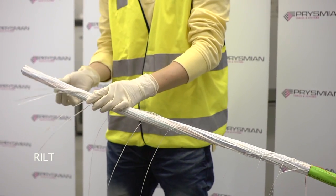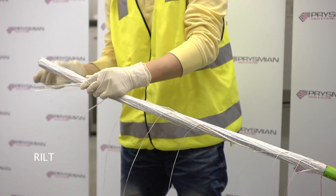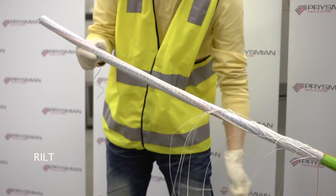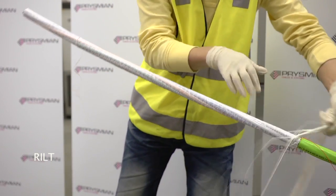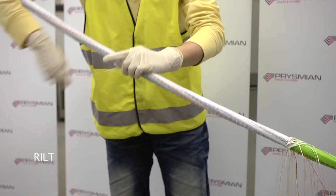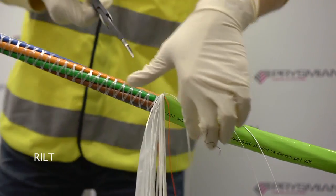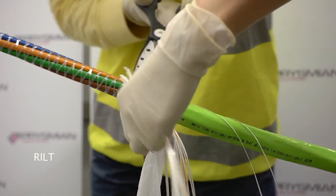Cut and remove the yarns, the helical binders and the wrapping tape. The cable core consists of colour coated buffered tubes stranded around a central strength member, surrounded by water swellable tape and additional yarns.